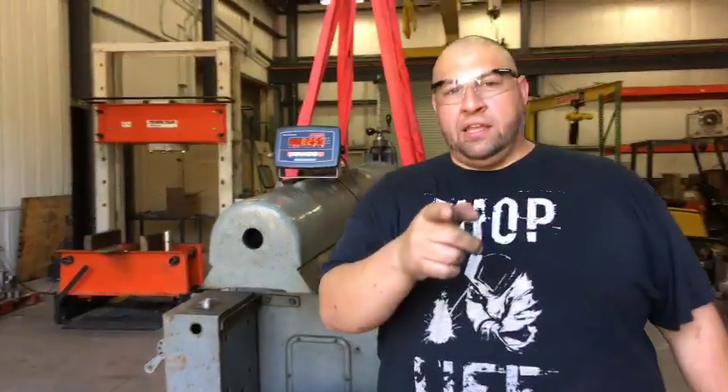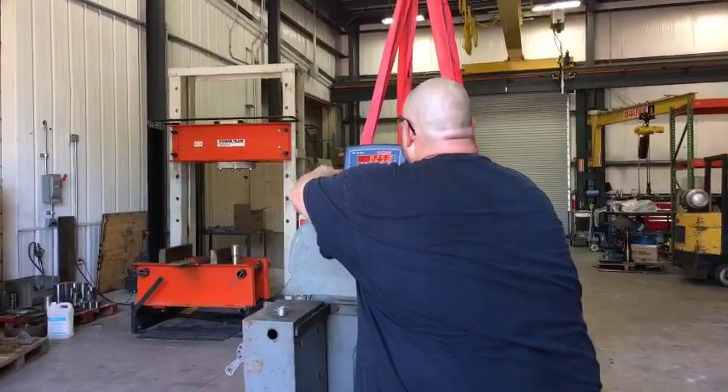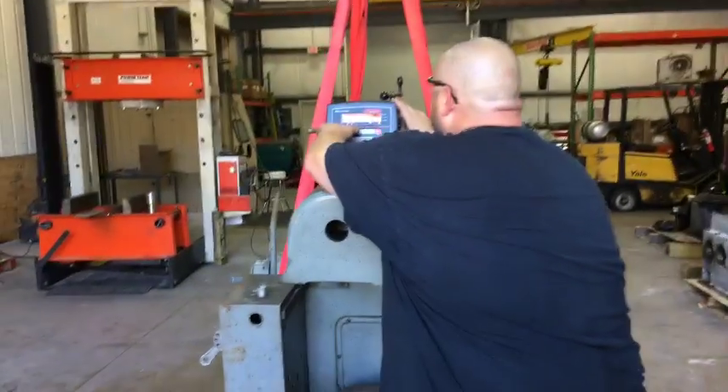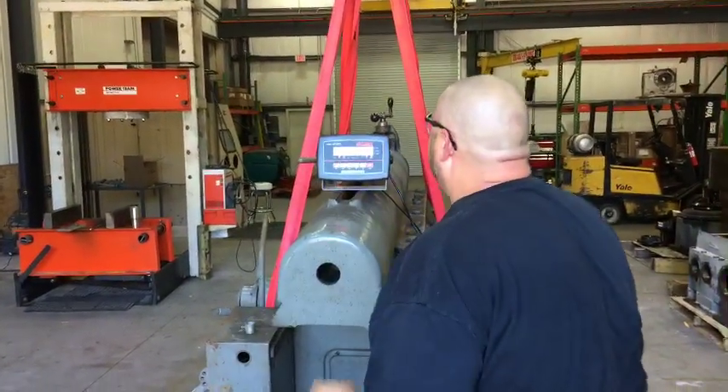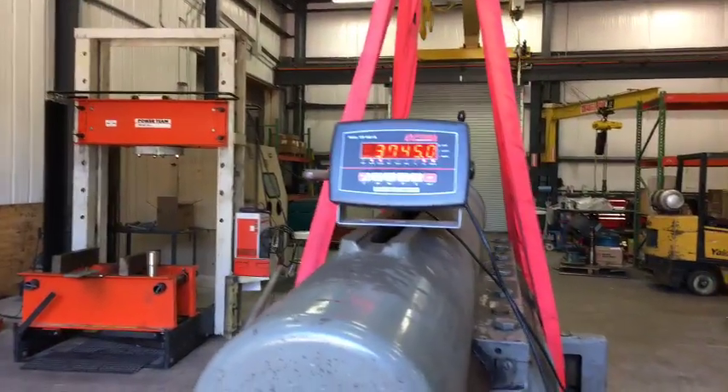So real quick, what is that in kilograms? Approximately thirty-seven hundred and fifty kilograms.